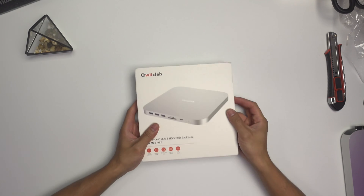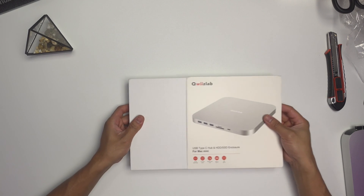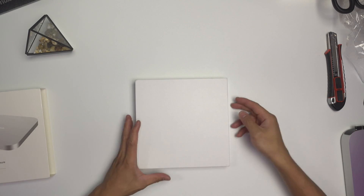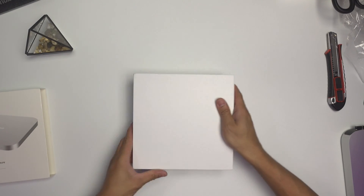Now let's open this one up. It's pretty easy to open — just slide it on the side. So it's all white box right here.